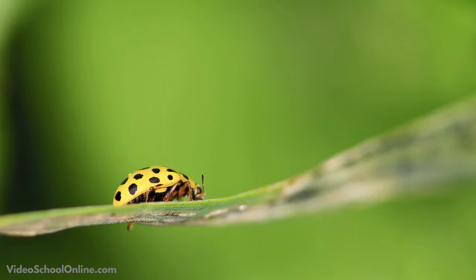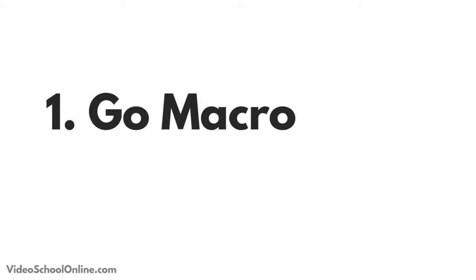Really show those details. Those are some of the best photos you can get from nature photography, rather than standing five feet away and just taking a wide shot.